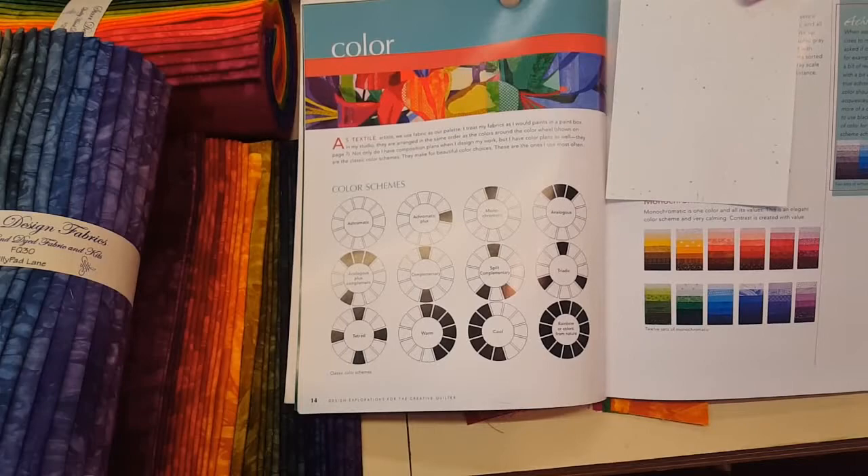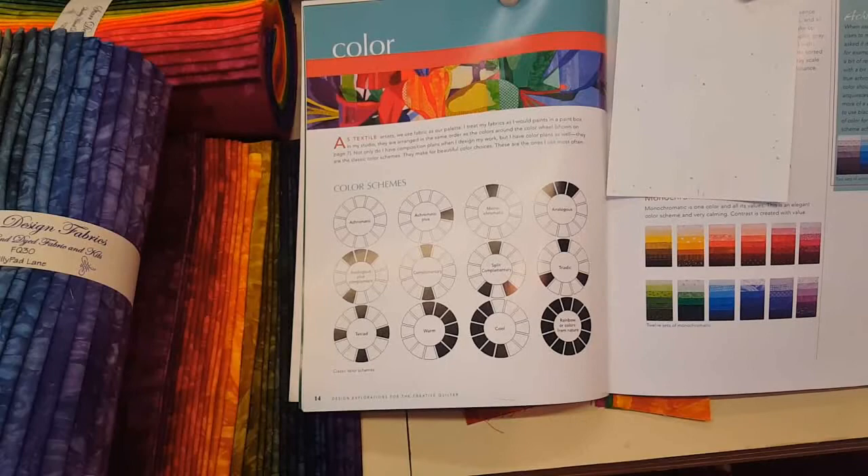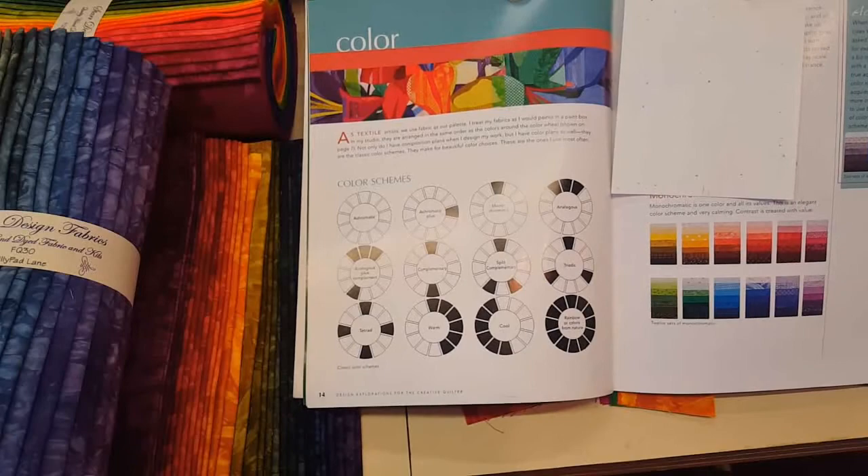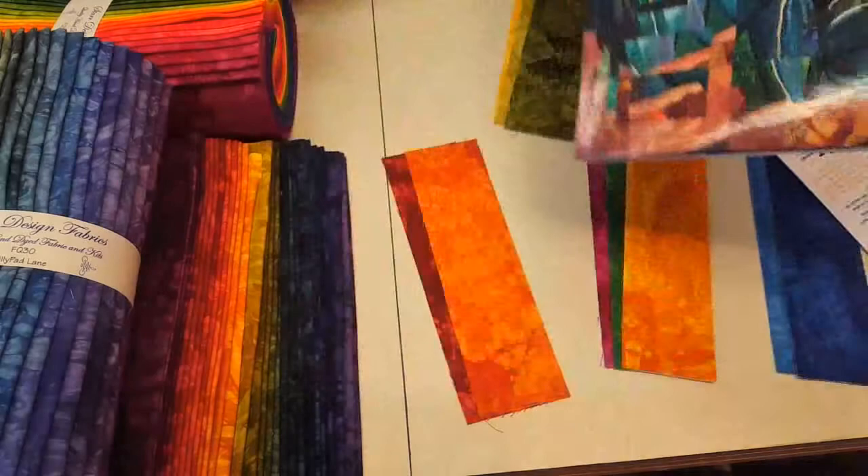I'm going to be looking at three different color schemes today and we're going to make a greeting card out of each one so you can see what it looks like. Greeting cards are a really great way to practice because they're a very small project and you still end up with something useful when you're done playing. So let's get started on three different greeting cards.